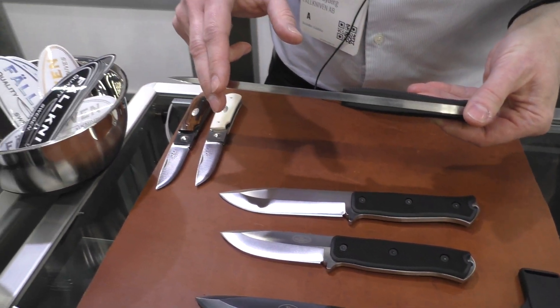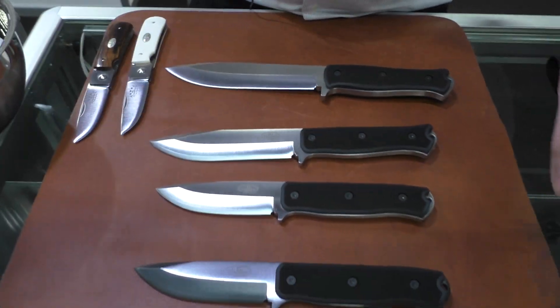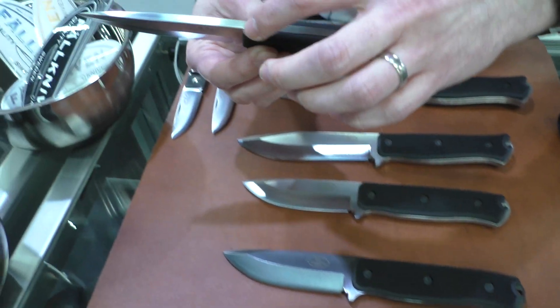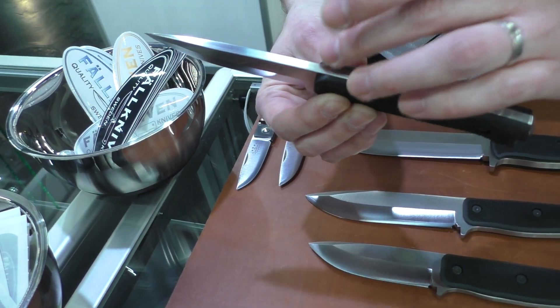They are basically a further development of our F1, S1, and A1 standard series. They are stainless, with a thicker blade and full tang.